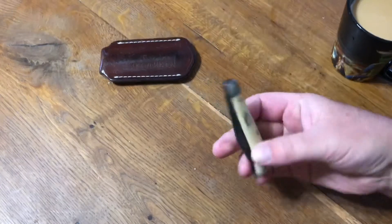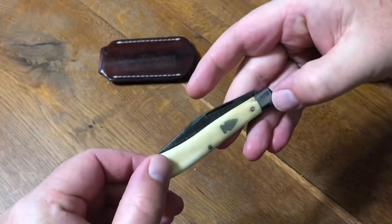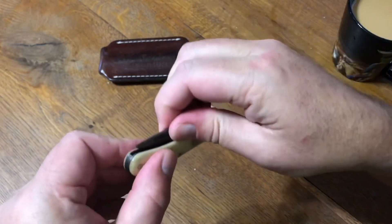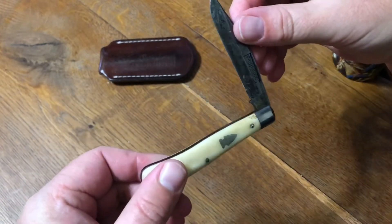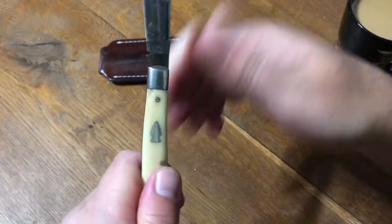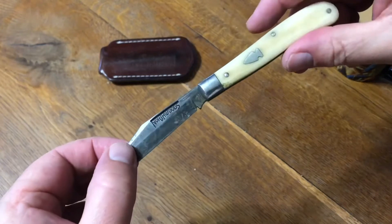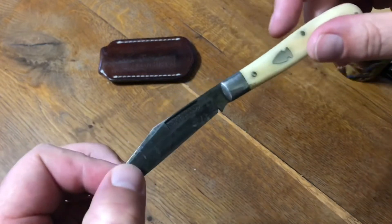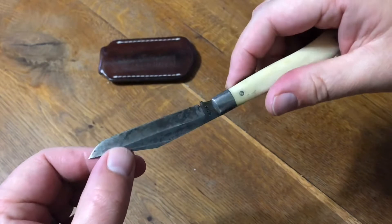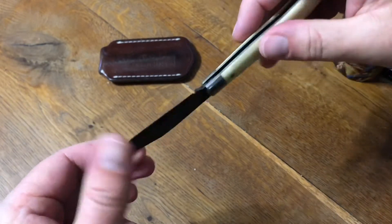Today I wanted to share my favorite slip joint knife. This is a Northwoods Hawthorne. I have several other slip joints, but this was one of the first ones I bought in my adult life. Since being a kid I haven't really had slip joints. I've used other types of knives — locking blades — but the nostalgia got me back into them, and there were several things that really interested me in this knife about 10 years ago when I picked it up.